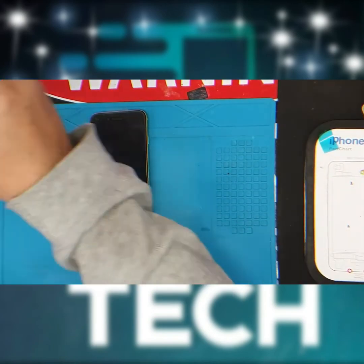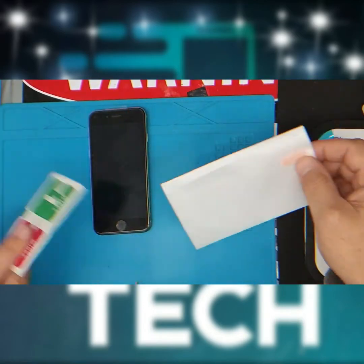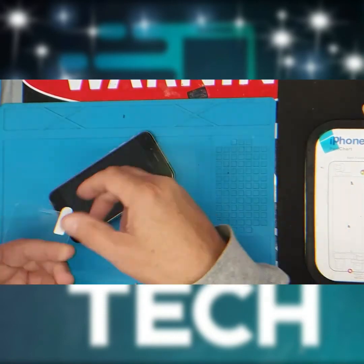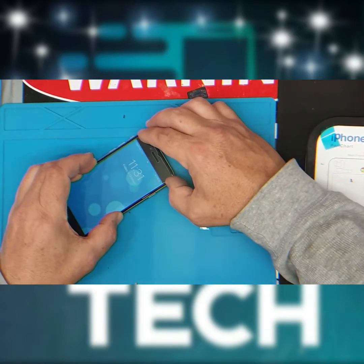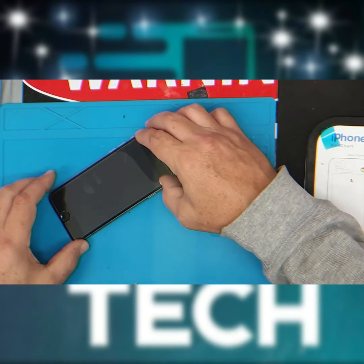Now it's time to install your tempered glass — this tempered glass is 0.8mm thick. Remove the protective layer off your new screen, position the speaker hole matching the tempered glass, followed with the home button.